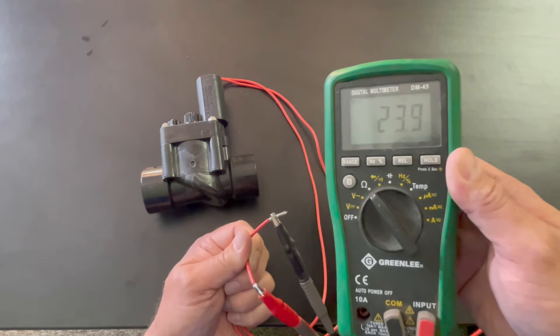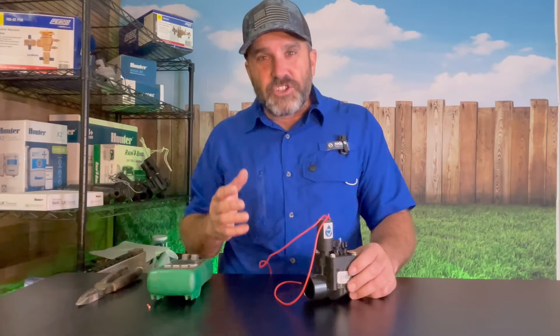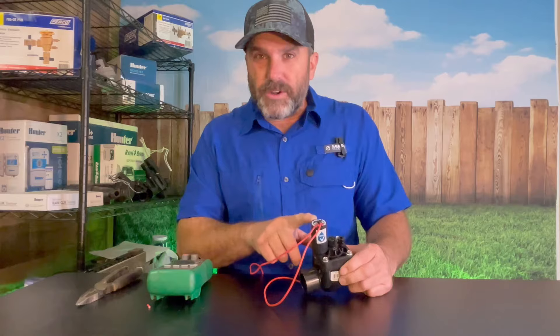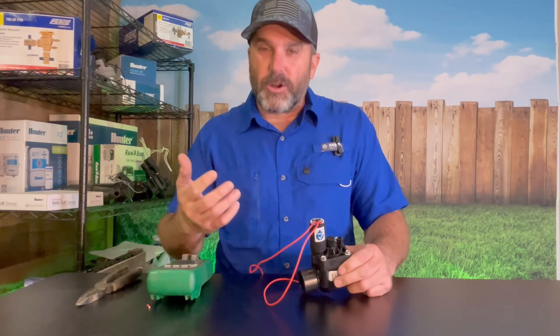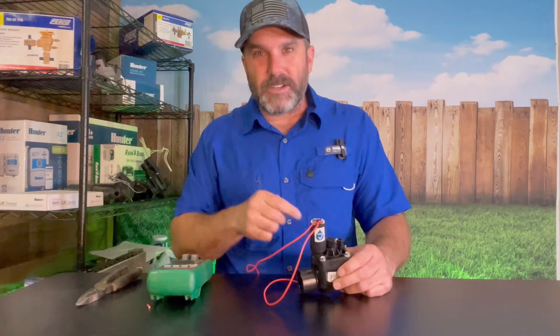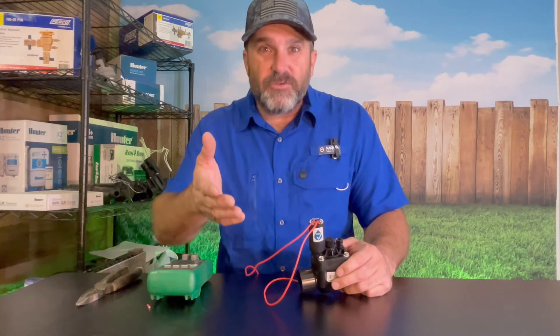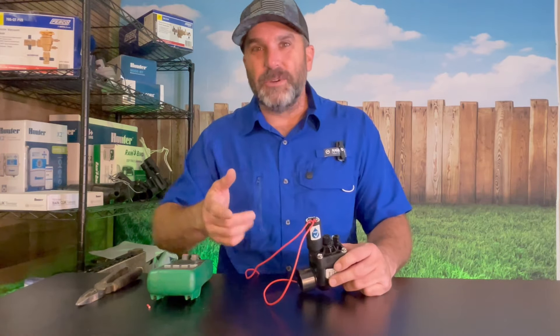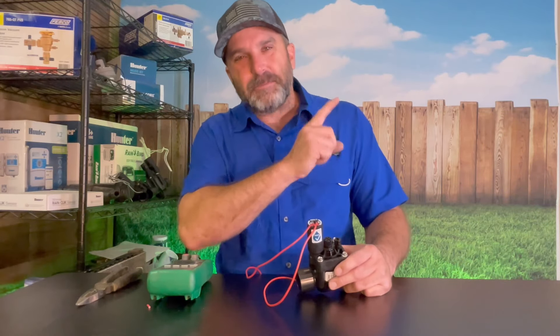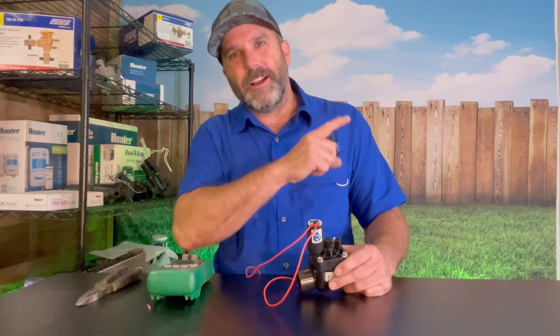Now that you know how to test your solenoid and what a good Hunter valve solenoid is supposed to read, you can go troubleshoot your system with confidence. You now have a reference point to always come back to, so save this video so you can get to it quickly and come back as many times as you need to. Don't forget to subscribe and check out this playlist for more irrigation repair tips.